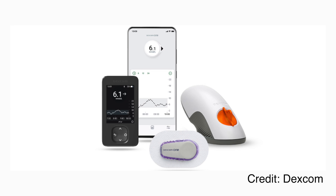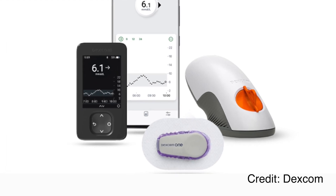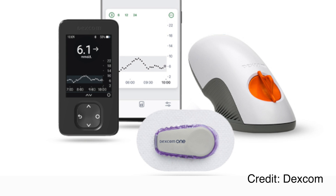It's exactly the same sensor, the same transmitter, with 'One' written on top of it instead of 'Dexcom.' Grounded in the same physical wearable, it has exactly the same accuracy as the Dexcom G6, exactly the same wear time of 10 days, and of course it's cleared for making insurance decisions. It is physically the same device.